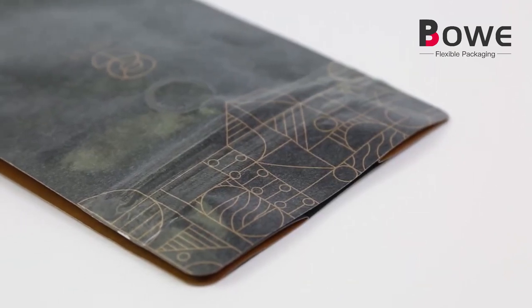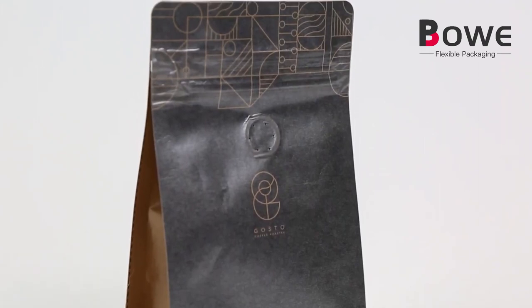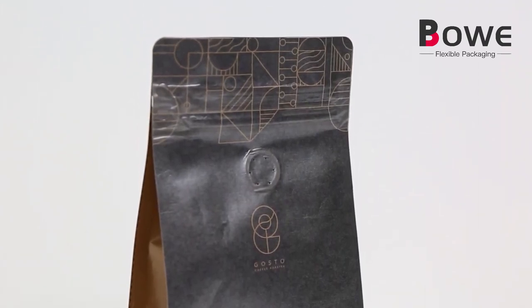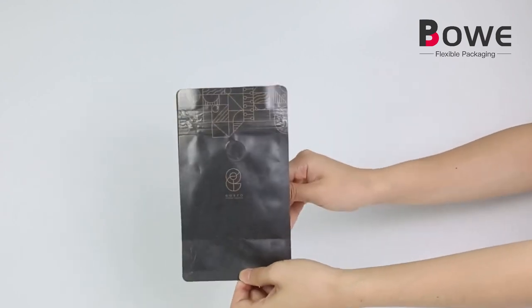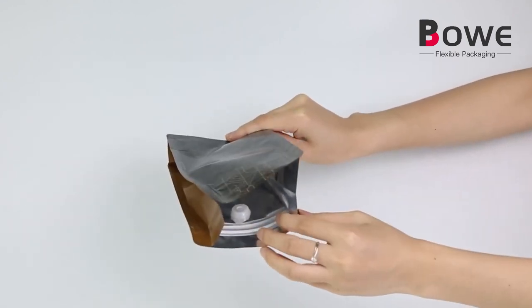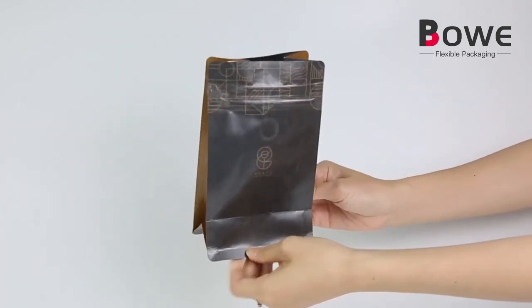Block Bottom Bags are easy to fill and stand better on shelves. Perfect as coffee packing bags, as well as teas, powders, and other food products. We can print your design logo on the bags. The packaging bag provides a good barrier to keep your coffee bean fresh and high quality.